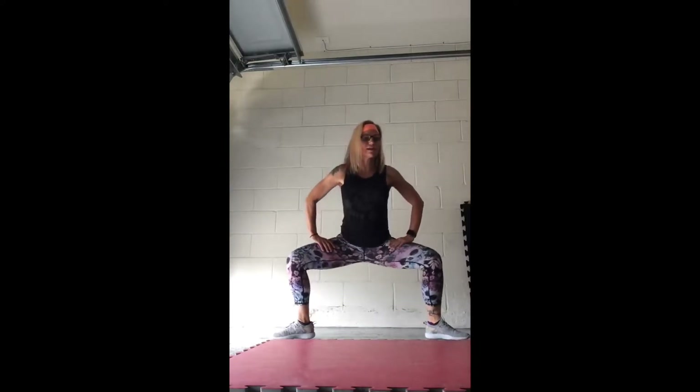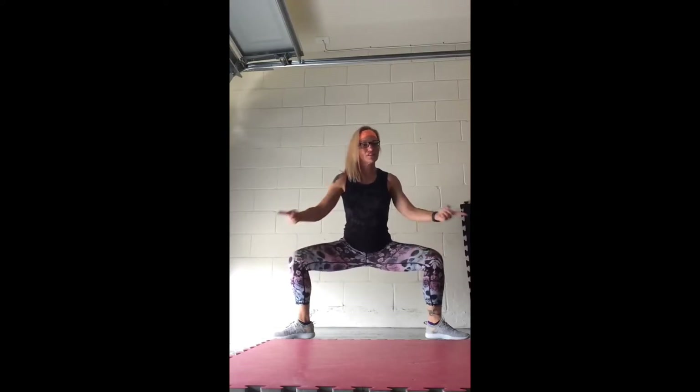Good, take your feet apart, keep everything in. You're going to turn your toes, turn your knees where you're comfortable, and sit straight down. Your tailbone points towards the floor, your shoulders are squared, chin and chest are up, hold it. Good, keep that position, take your toes, turn them forward, and push your butt back.